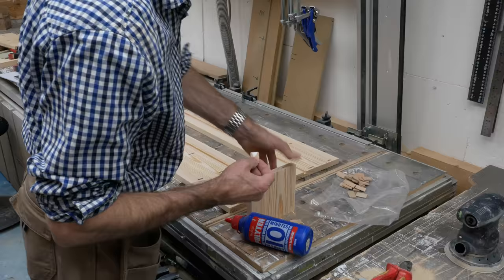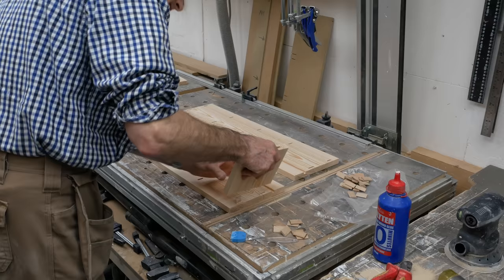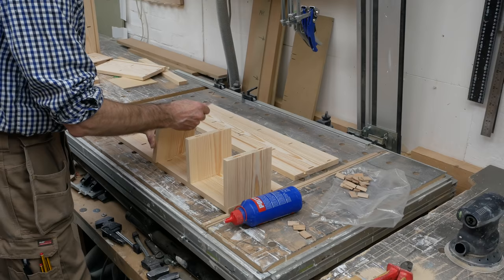And with that done, we can start the glue-up. I'm using my usual 10mm poly10 PVA to glue the shelves and the dominoes in place. And with the domino mortises referenced off the front edges, all of the shelves will align perfectly with the front of the carcass — without any extra work.